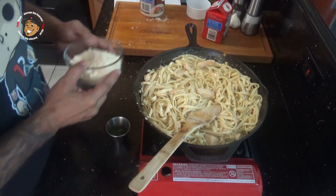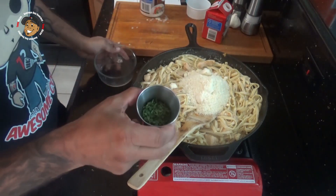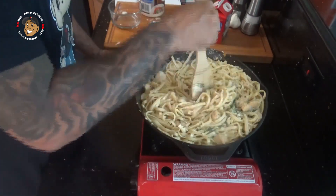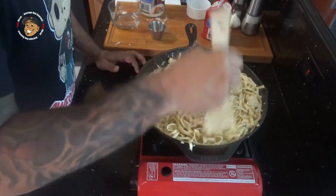Once the pasta is nice and coated, I'm gonna go ahead and add in my Parmesan and my parsley, mix that all together and let it get melted down. Twenty minutes in, guys, we're done with this one — that's all it took to make a great little family dinner.